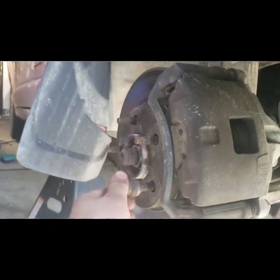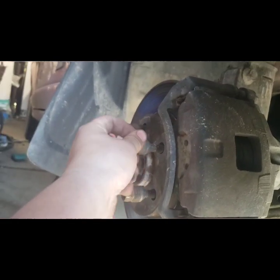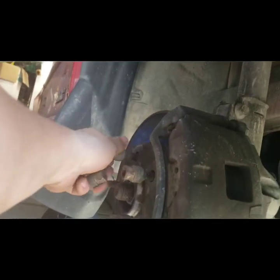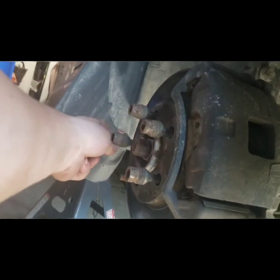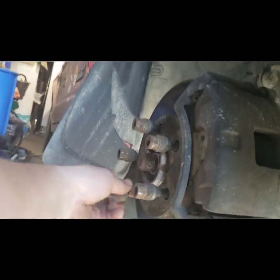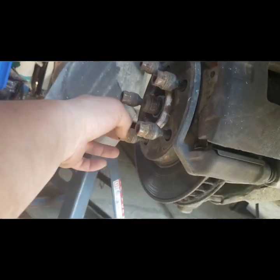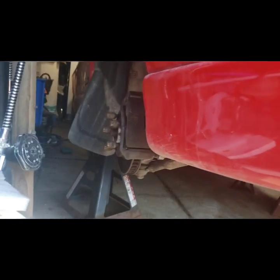Here's an organizational tip I learned during the previous trans rebuild: you don't have to bag everything or throw all your nuts and bolts into a pile and get confused. Just thread them back onto where you took them off, as long as it doesn't get in the way of anything else. When you go to reassemble, just pop it off a few threads and put it back on the right way. This has saved me so much time and stress — you can't do it on everything, but you can do it on a lot of things.